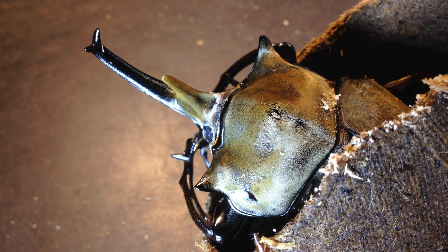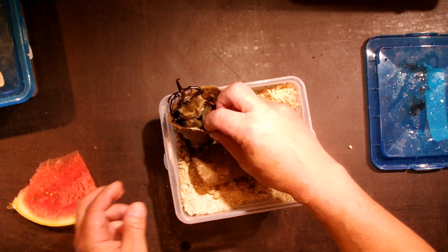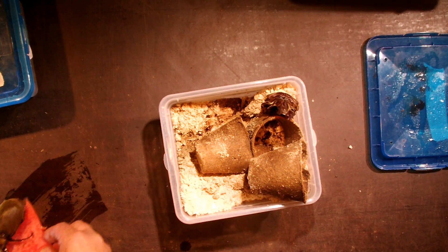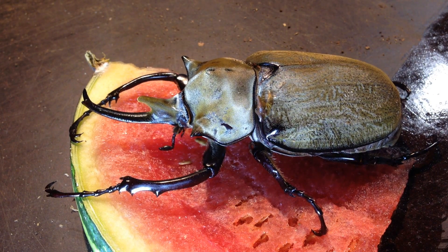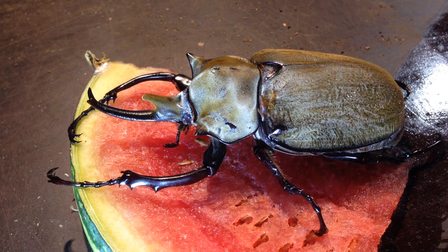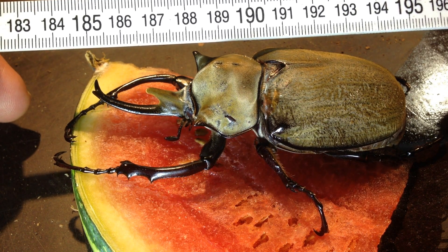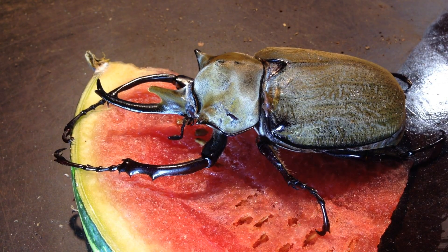That's a very nice beetle. I'll prepare a nice piece of watermelon so we can present him on a fruit. Let's see whether he's already active - not bad, he's pretty active already. Let's put him on the watermelon and give him a beautiful rod here. That's the Megasoma Elephas as a whole. Sometimes you want to check the size of the beetle - we start with 85, and this is 100 millimeters. That's a nice, beautiful Megasoma Elephas. Let's see whether it's bigger than this one.